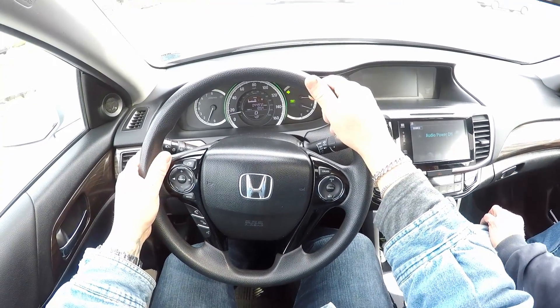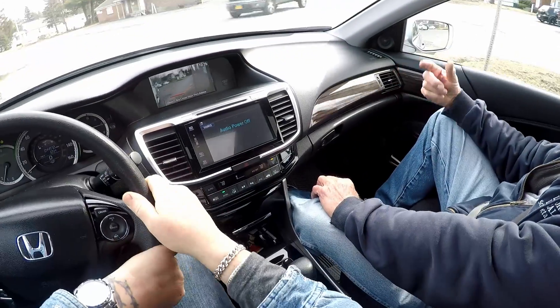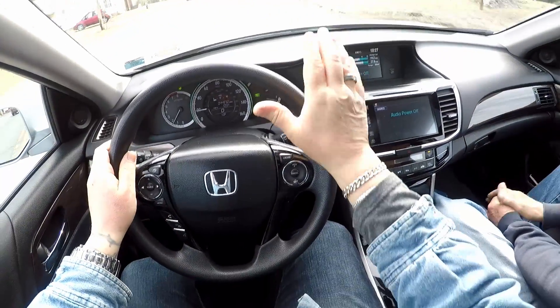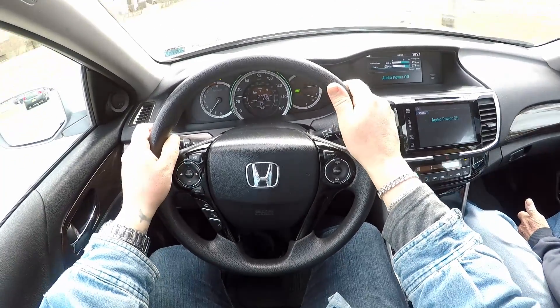Brakes are very sensitive. They stop you well. You know why they feel sticky? Because he just sprayed them. When they dry up they'll be better - when they're wet they're a little sticky. Every car is different with the brake feel. You could go faster in this car and not even realize it.